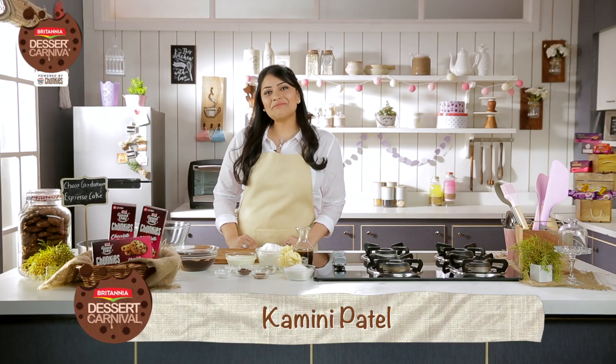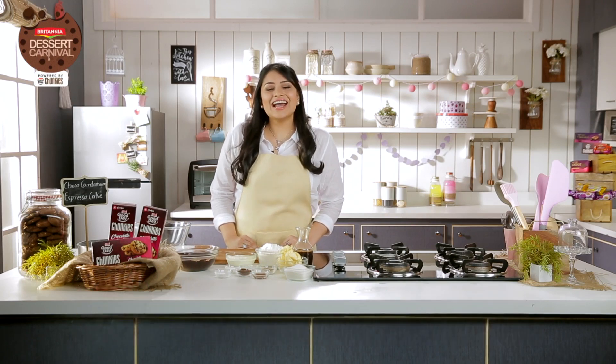Hi, I'm Kamini Patel. Welcome to Britannia Dessert Carnival. Today I'm going to share a Choco Cardamom Espresso Cake, which is an eggless version. Come and see.